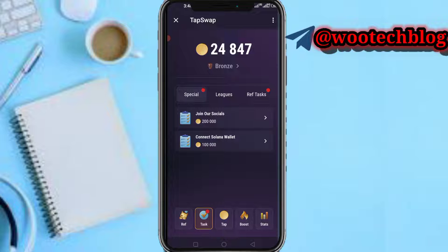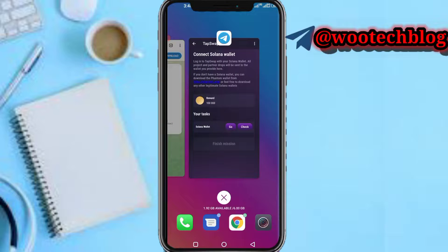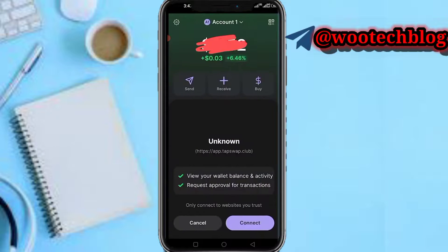On the Tasks page, tap on Connect Solana Wallet. After tapping on that, tap on the Go button. You'll be brought to a page — welcome to the dashboard. Tap on Connect and you'll be brought to the connect your wallet page.